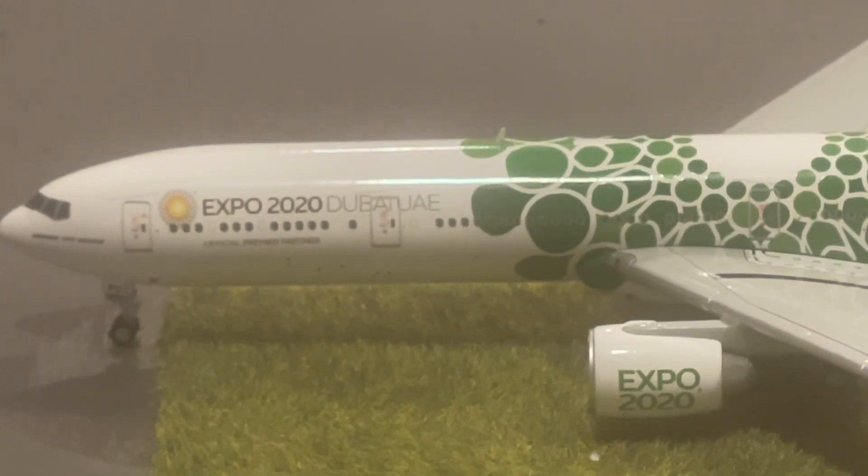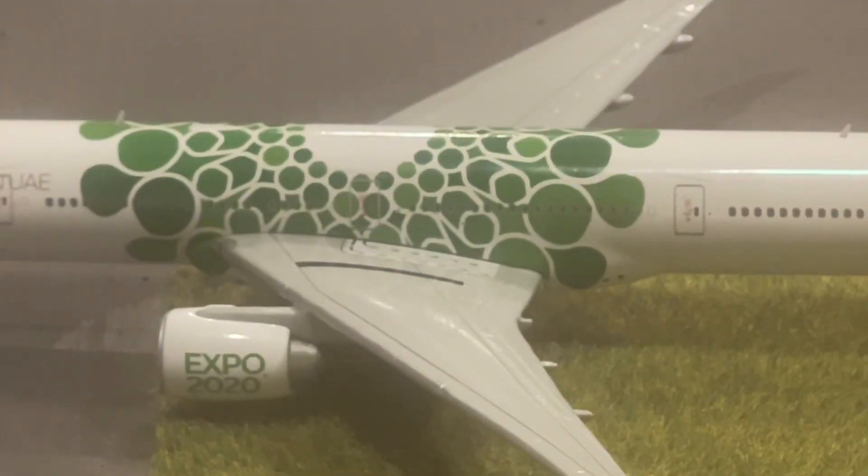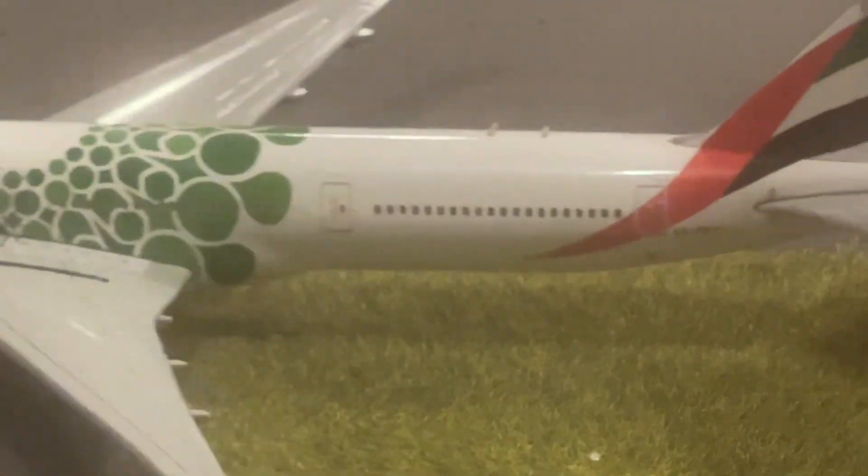Scooting it down even further, you can see we have all the windows and then this massive green tapered dot design with the engine that actually says Expo 2020. Scooting it down further, we can see some more windows.